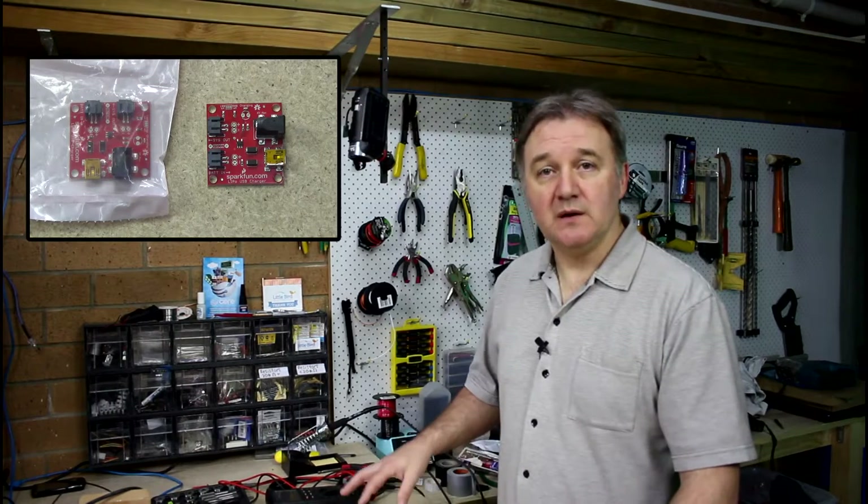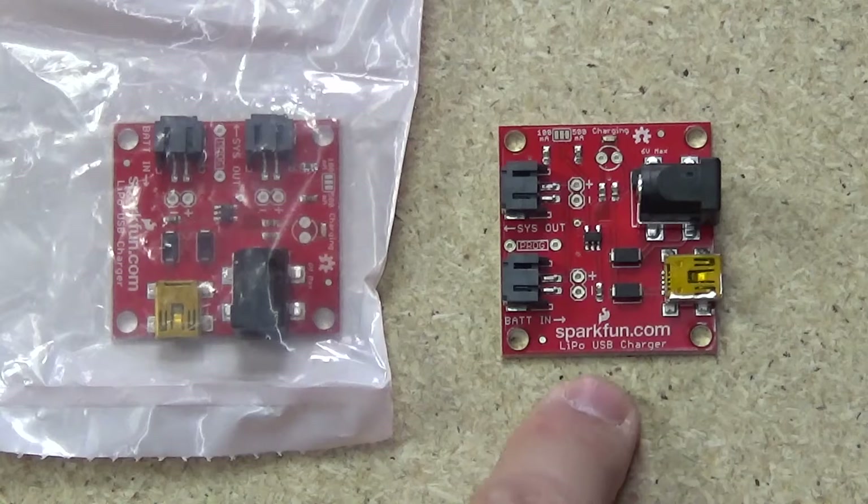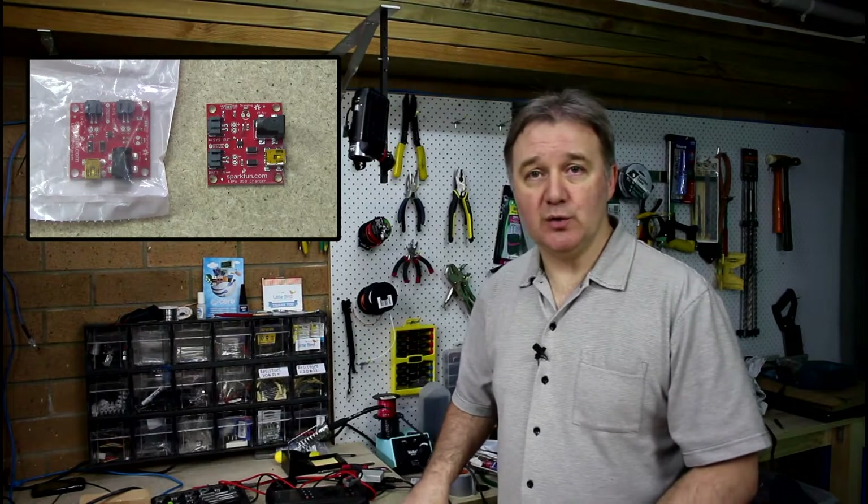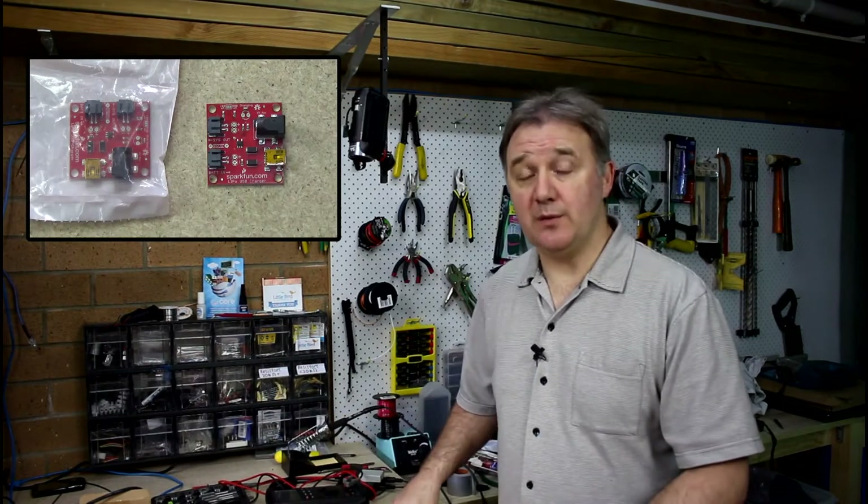Hello and welcome to the show. In this week's episode we're going to take a look at the SparkFun Lithium Polymer USB Battery Charger. It's an all-in-one module that you can connect a battery to, your project to, and external power to, and make your project run similar to a laptop configuration with the power and the battery permanently connected, and everything seamless.